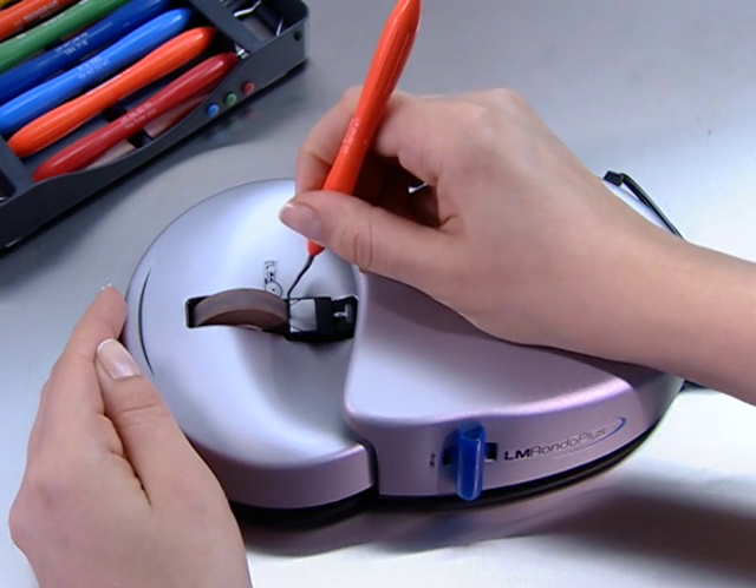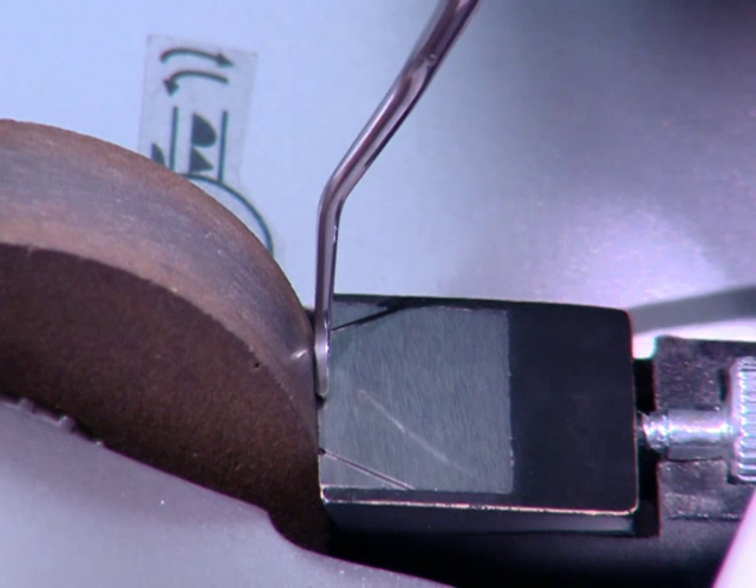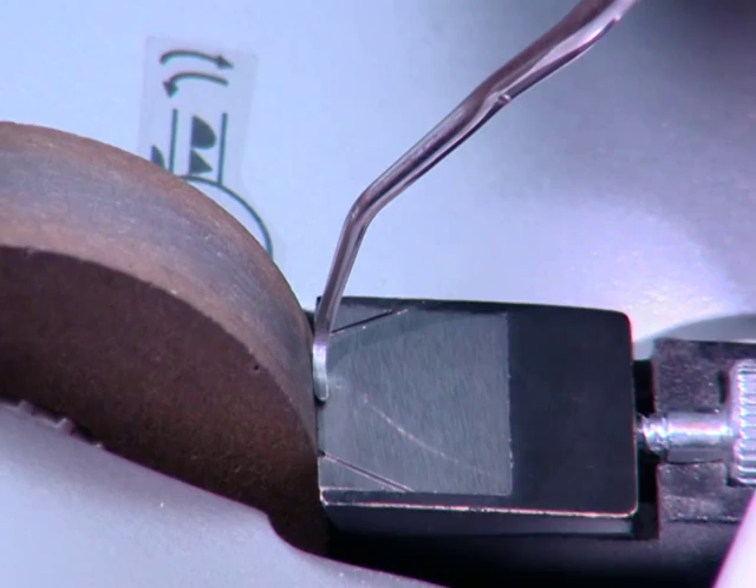Place the blade on the lower instrument rest with the tip facing toward you. Use the tip third of the working end as the support point. Angle the instrument away from the stone until the face is horizontal.